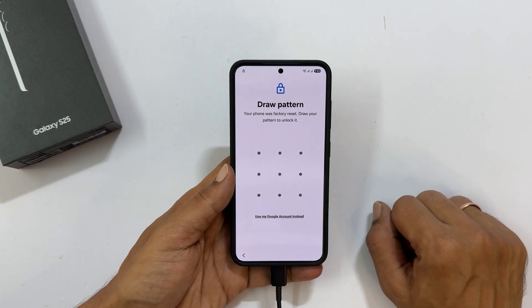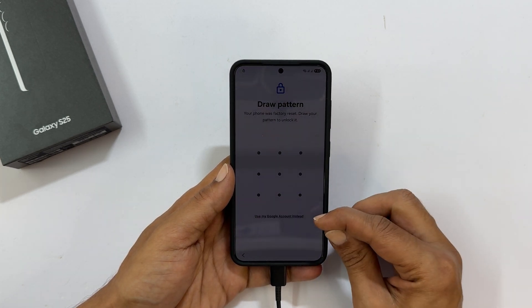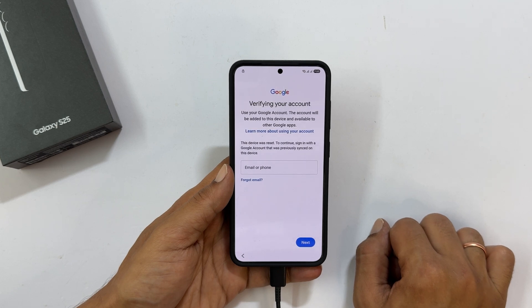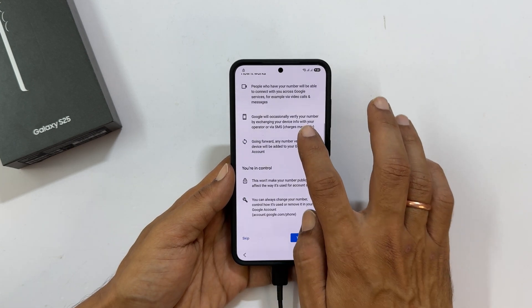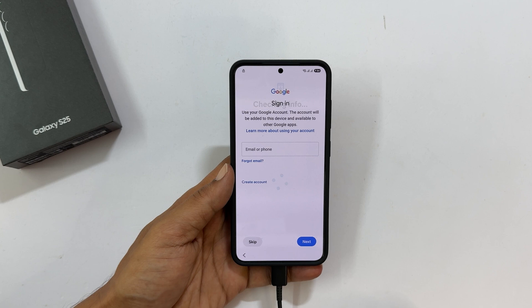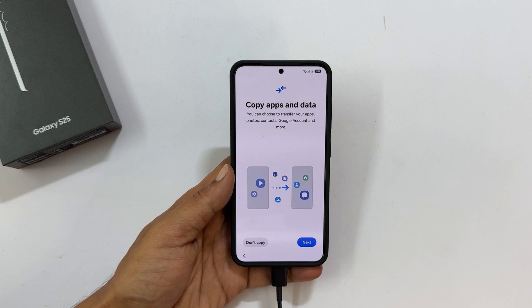You will be asked for your screen lock PIN, password, or pattern. Since you have forgotten it, tap 'Use my Google account instead.' Enter the Google account credentials associated with your device. You might be asked to update your account with a phone number — you can skip this or proceed. You may also be given the option to use a new or previously used account; choose your preference.